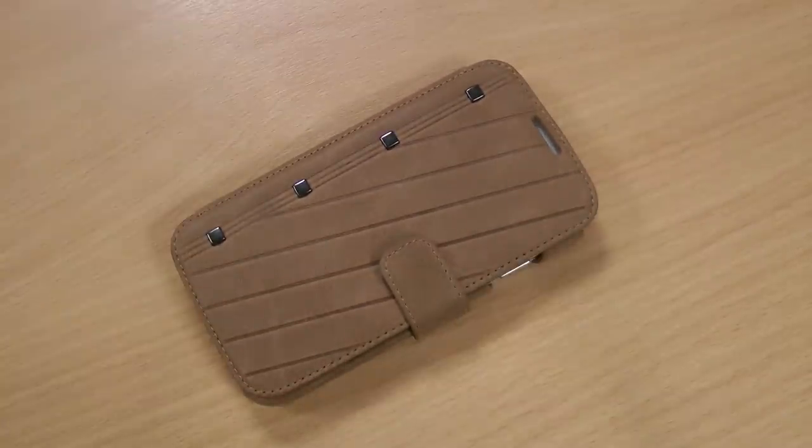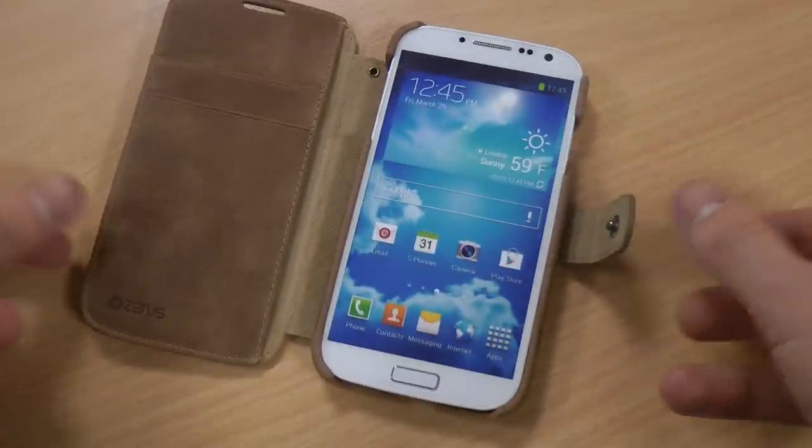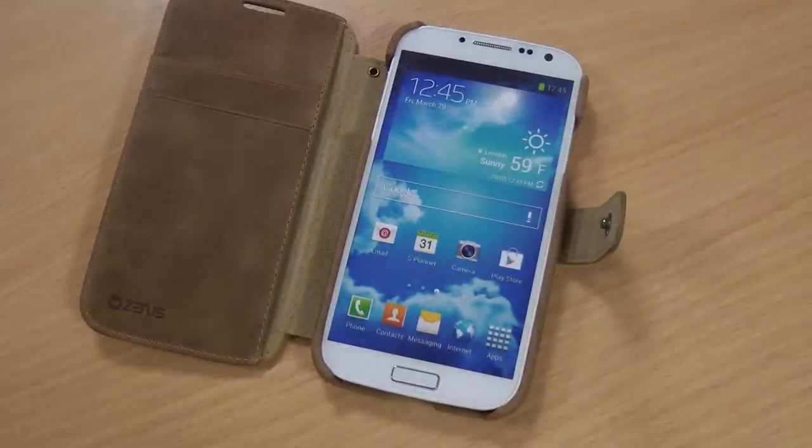So that is the Zenus Neo Vintage case for the Samsung Galaxy S4. If you like the look of it, please click like on this video, let me know your thoughts in the comments below, and subscribe to my channel if you're interested in regular technology reviews.